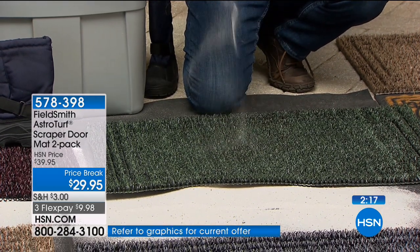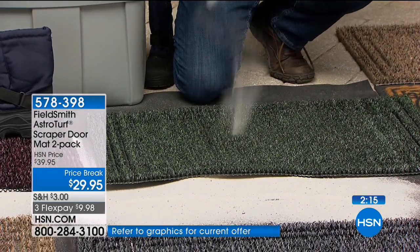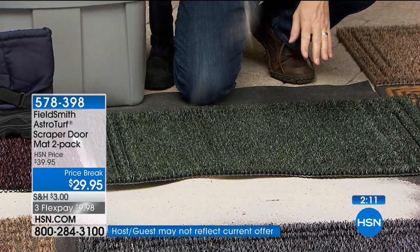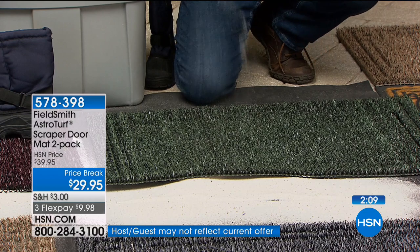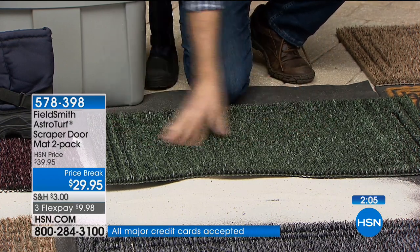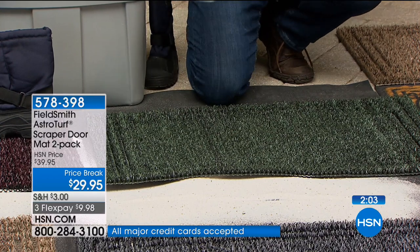Imagine not having to vacuum as much. Imagine not having to worry about damaging those floors. It is perfect. This is your shoe — look at that. It's going down in there, not on top of that mat. That is what you want — a mat that does what it's supposed to do.